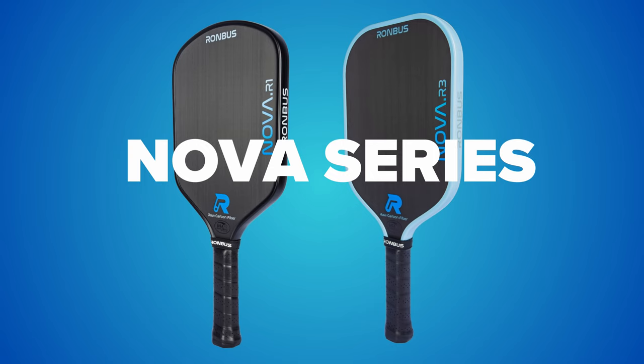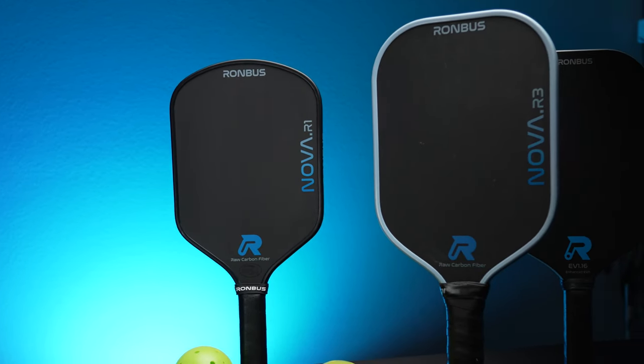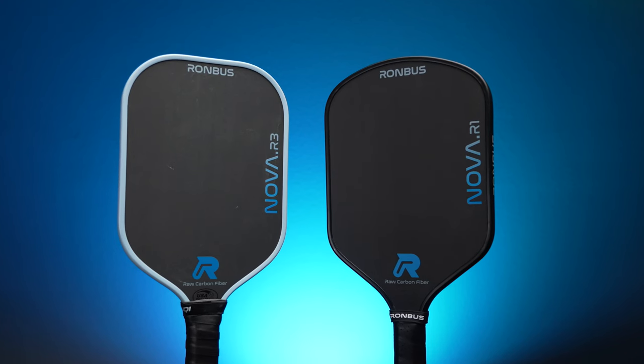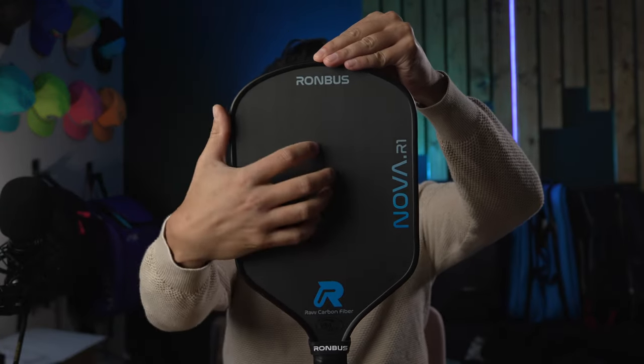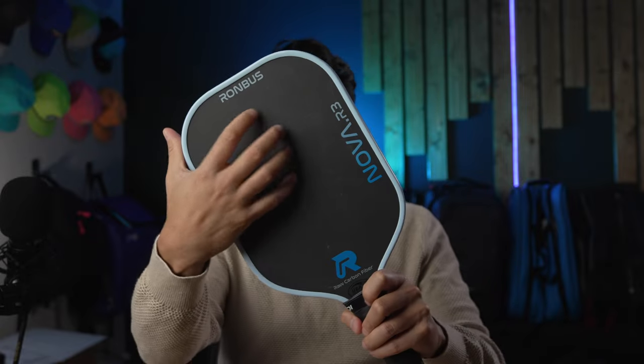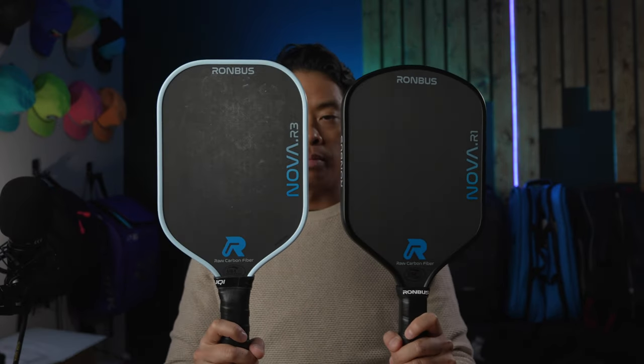Next up is the Nova series of paddles. You can sort of think of this as the sibling to the Pulsar series, but with more control. Rhombus states that it's a thermoform unibody paddle similar to the Pulsar, but with some new tech implemented into the edge walls to help with durability. The Nova is a premium paddle that sits between the original R series and the Pulsar series in terms of power, but has the added benefit of more durability and is less likely to have problems such as delamination in the paddle face sheets, disbonding of the face from the core, and core corruption or core crushing. The Nova only comes in the R1 and R3 shapes, much like the Pulsar.